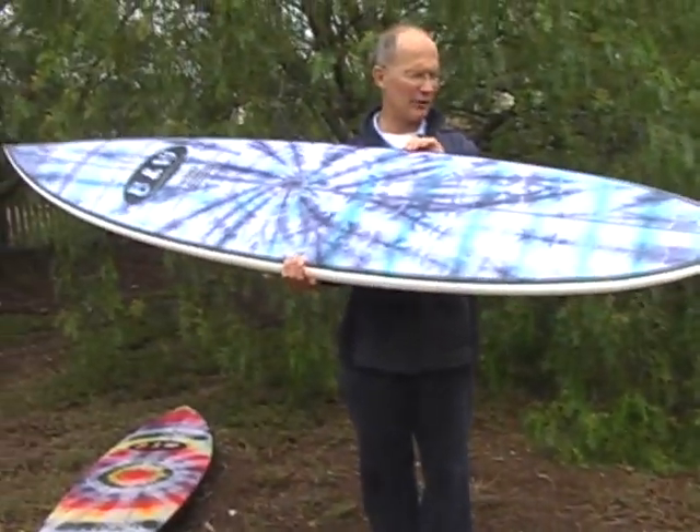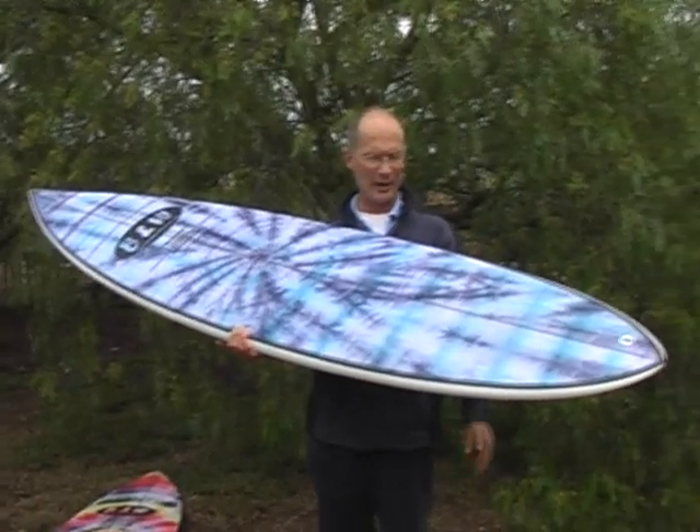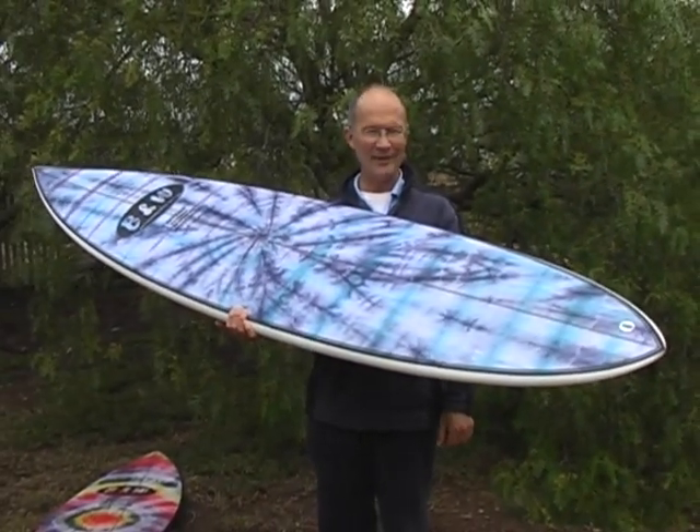So that's our latest and greatest. These boards are available for demo — if you want to come and pick up a board and try it out, you're most welcome to. Thanks very much.